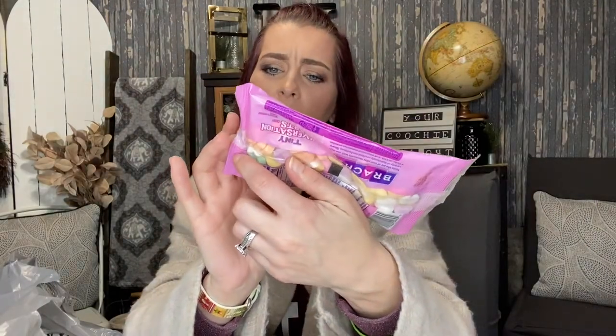I picked up a package of the tiny conversation hearts by Brach's — it's a five-ounce bag. I'm going to be putting them in the jar; I already have a big bag upstairs that my daughter bought from Target, so I'll combine them to fill it up.